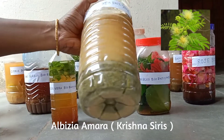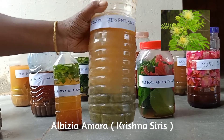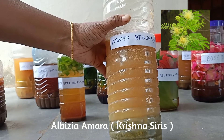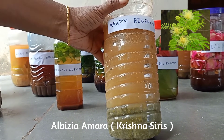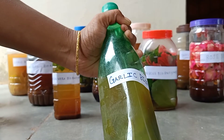This is albizia amara bioenzyme, also known as Krishna series oil cake tree leaves. We can mix this albizia amara bioenzyme in the preparation of shampoos. It gives a cooling effect to our body and promotes hair growth.